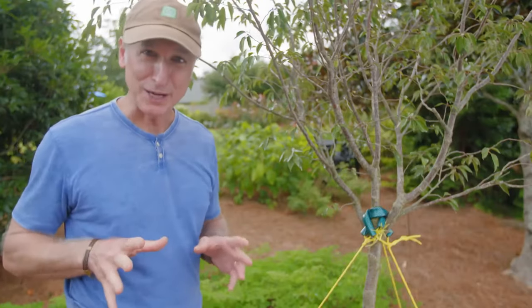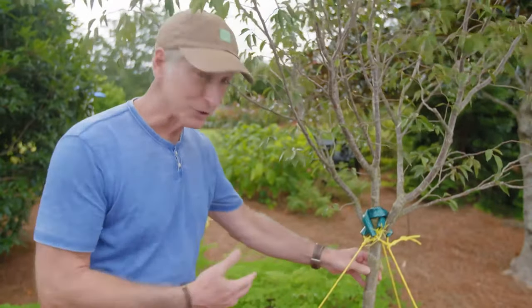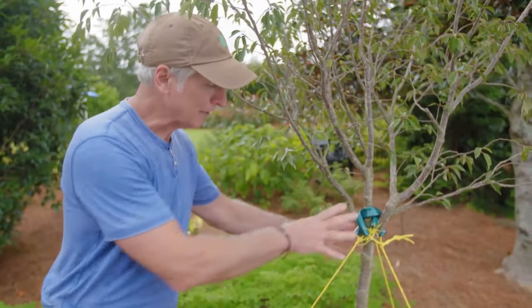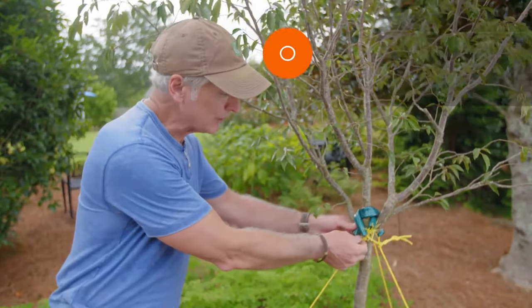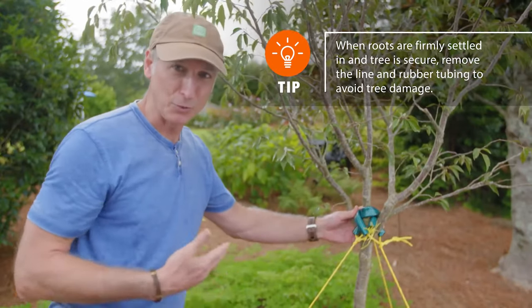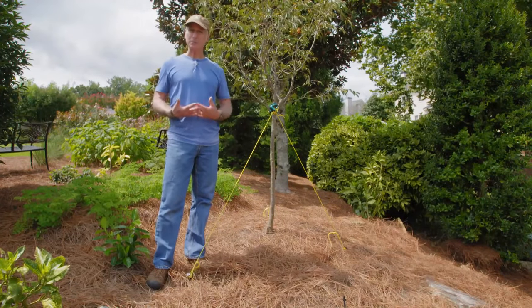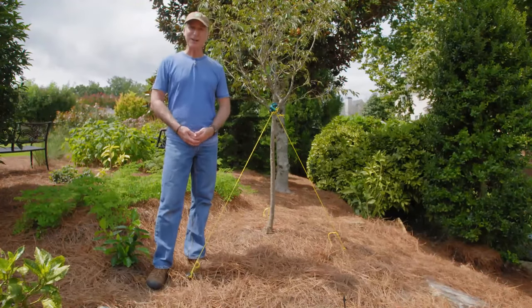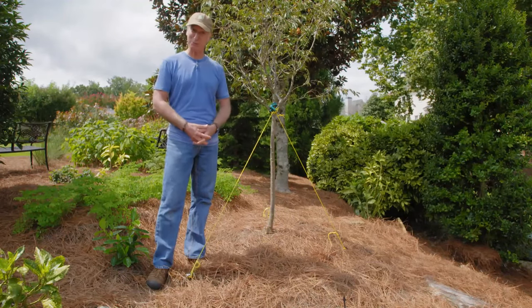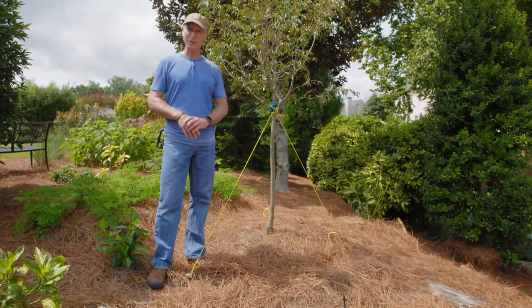One final thought, and this one is really important. Once you have the tree firmly secured in the ground, the line is nice and tight but not too tight, there's still some flex in the trunk, and the roots are settled in — that usually takes between two months and a year — you need to come back and remove all of this. Eventually, either the line is going to cut into the bark, or the bark is going to start growing around the rubber tubing, cutting off the food and water supply, and that can potentially kill the tree. So there you have it. Staking a tree is a practice that isn't always as important as we think it is, but there are times when supporting the tree above ground is necessary to allow enough time for the roots to firmly establish below ground. Following the steps covered today will help that tree establish more quickly, while keeping it safe.